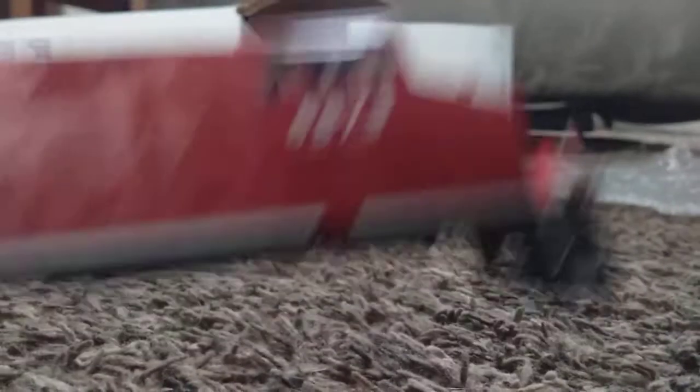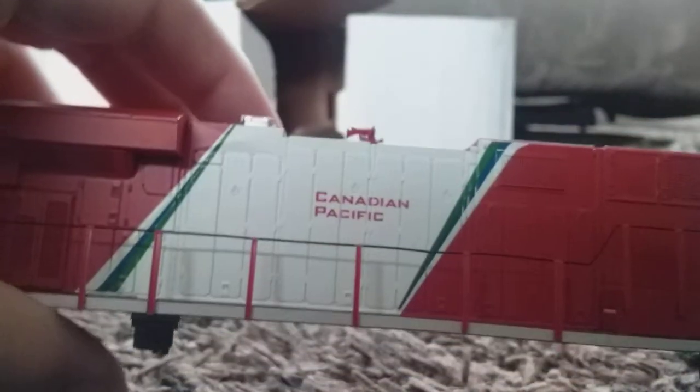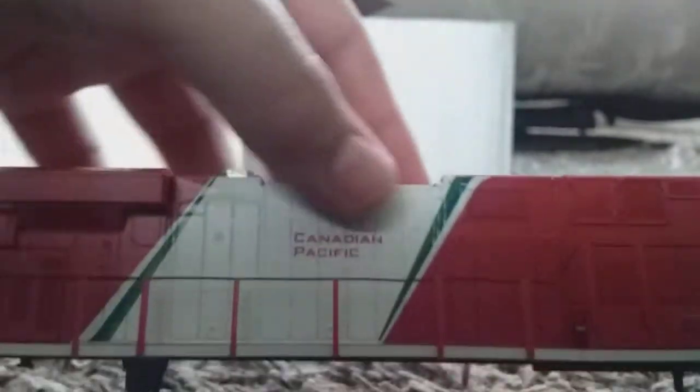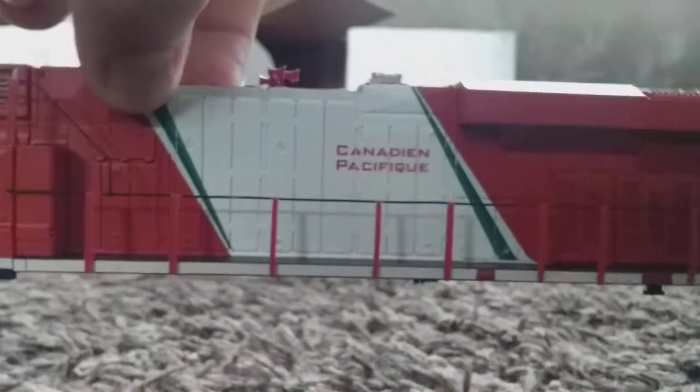I myself have personally never seen the Canadian Pacific paint scheme where it has English on one side and French on the other side. So yeah.